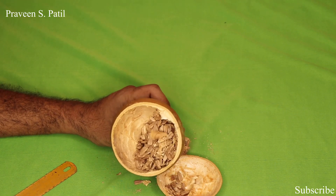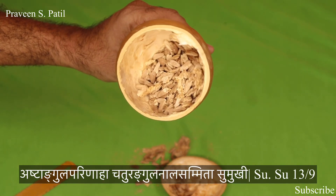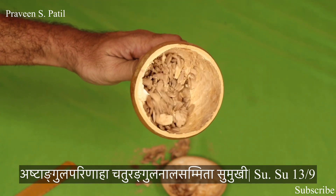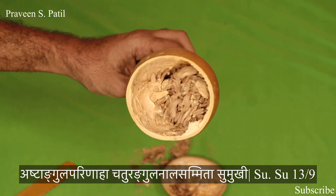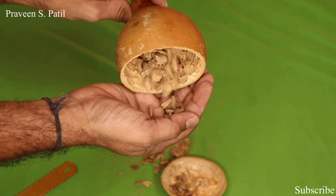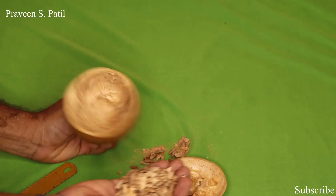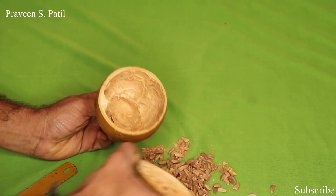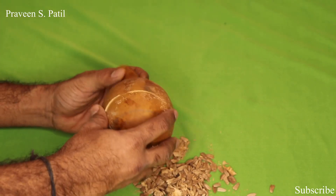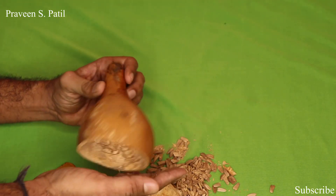According to Dhalana, Alabu is having eight Anguli of the circumference. The circumference should be of eight Anguli, and the upper part should be of four Anguli, and the fine tip that is Sumukhi. So as per Dhalana, the measurement is eight Anguli circumference, four Anguli for the Nala, and having the Sumukhi.